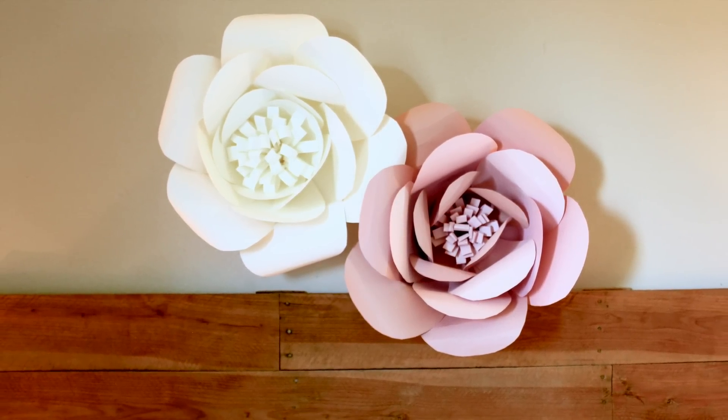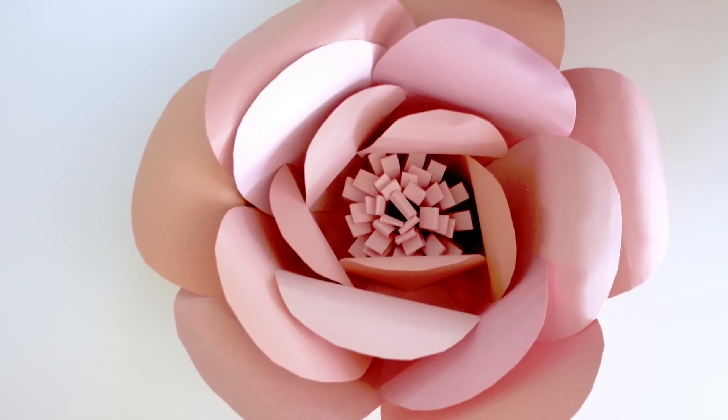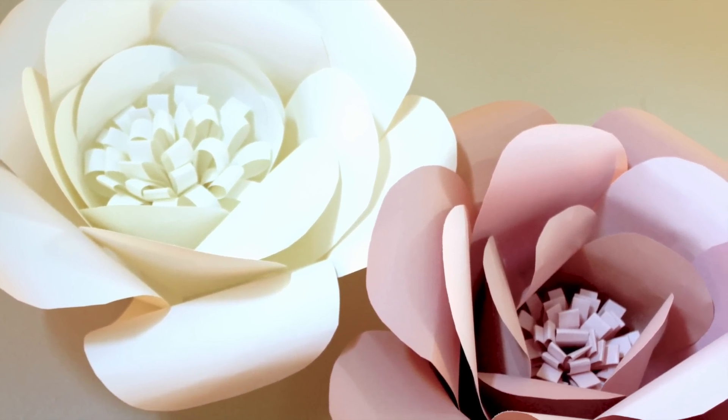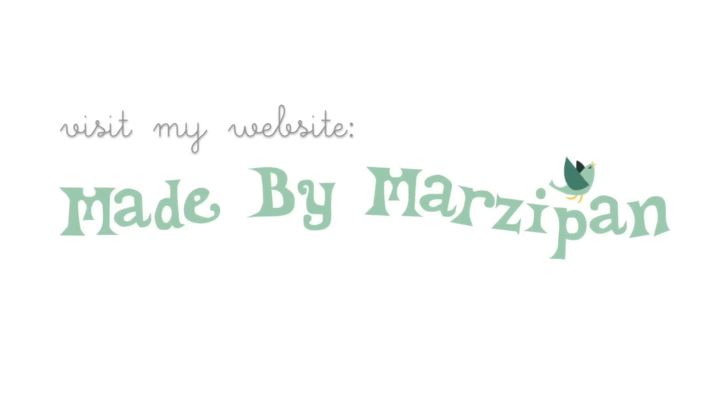If you'd like to make it in varying sizes, you can scale down the size of the template in your printer settings. Get the free template by clicking on the link in the video description. For hundreds more crafting tutorials, visit my website at madebymarzipan.com.